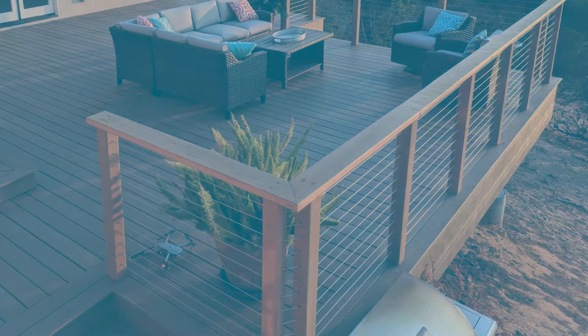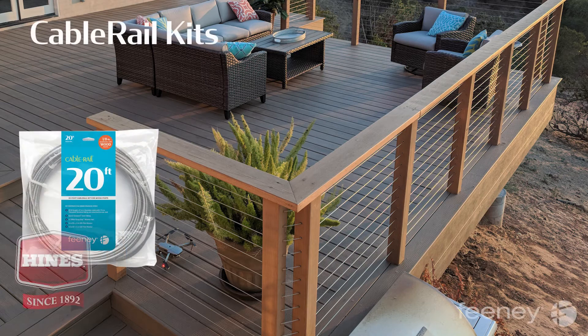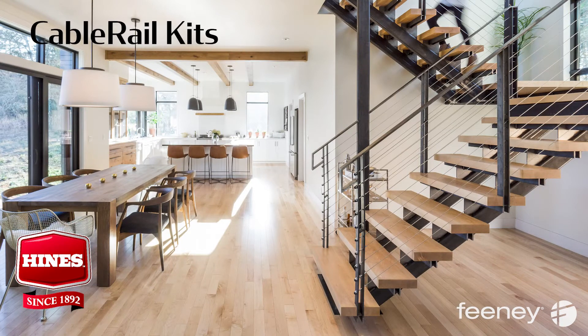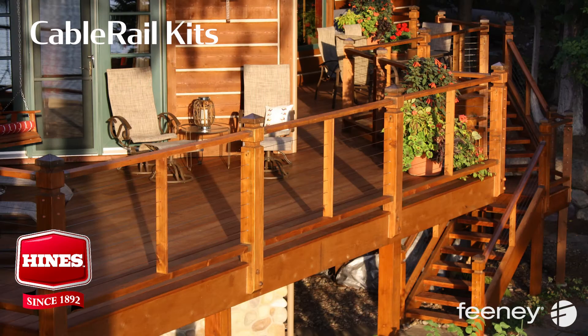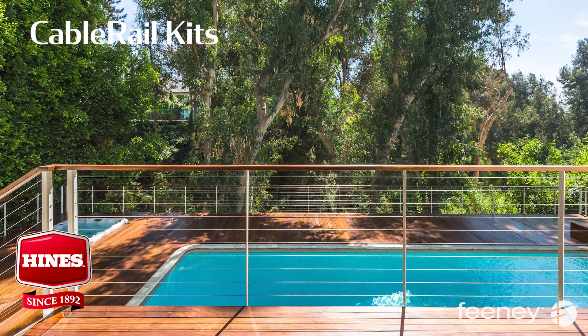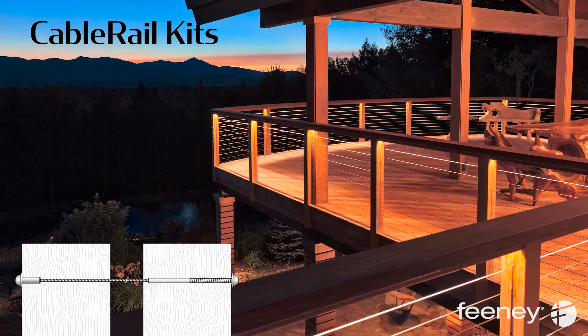Feeney CableRail kits are retail packaged and include everything you need for one run of cable. CableRail kits are perfect for outdoor and indoor projects and are the most popular and cost-effective solution for wood and metal railing frames. They're designed for frames where there is access to drill through both end posts, allowing the fittings to anchor to the outer faces of the posts.